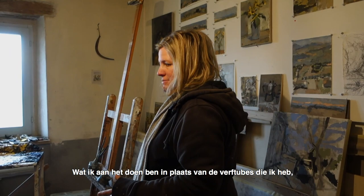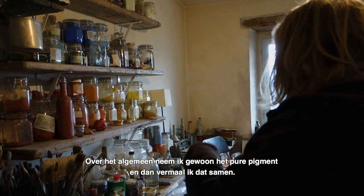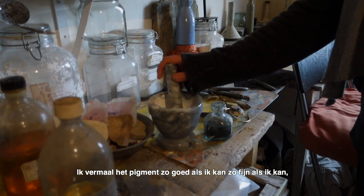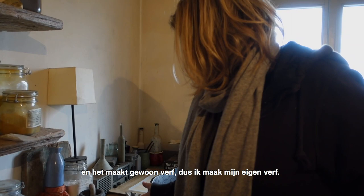Instead of just using tube paints, I take pure pigment and grind it down as fine as I can to make paint. I make my own paint, which means I can control the consistency.